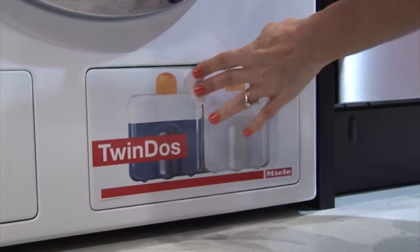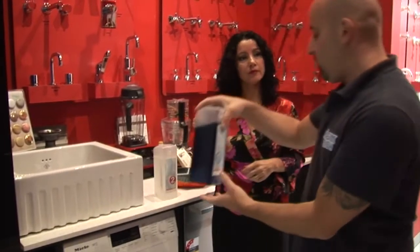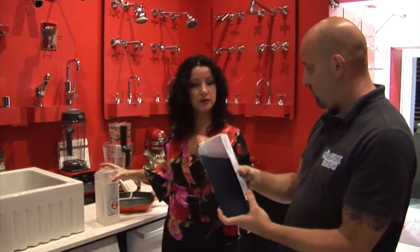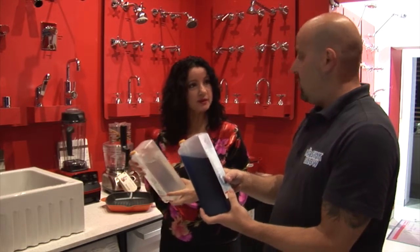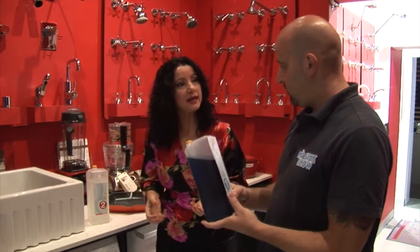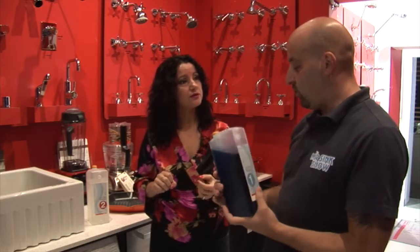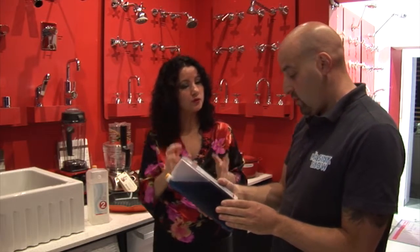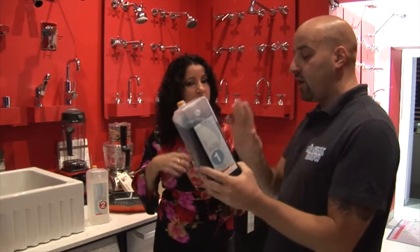But Miele also gives you another option with the TwinDos system. You put the detergents into the compartments in this drawer on the bottom - the whole amount goes inside and it'll last a while. You put Ultra Phase One in one compartment and Ultra Phase Two, the enhancer booster, in the second. The machine is designed to take the correct dosage for whatever setting you select. Depending on the wash type, it takes exactly what it needs - so you'll never overdose or underdose and you'll always get a perfect wash.